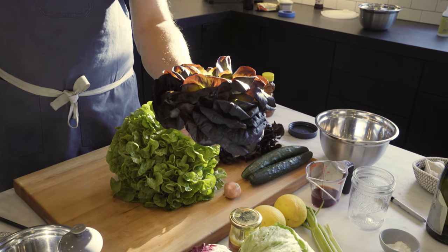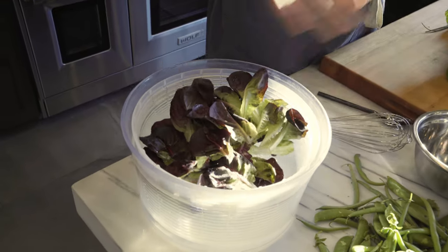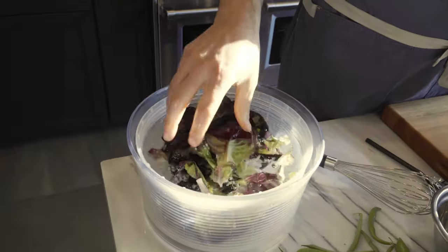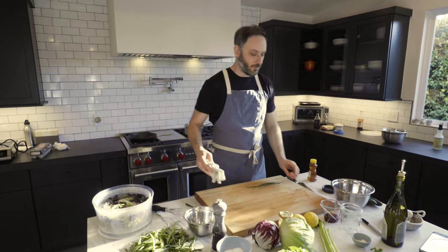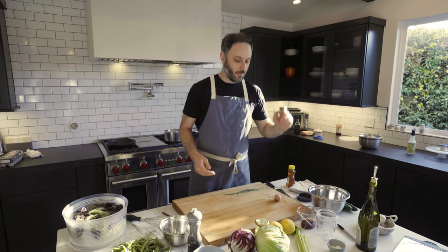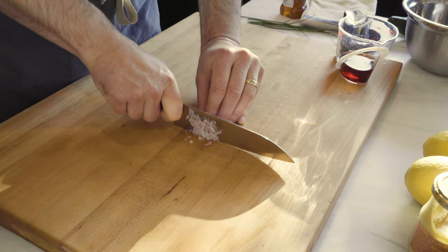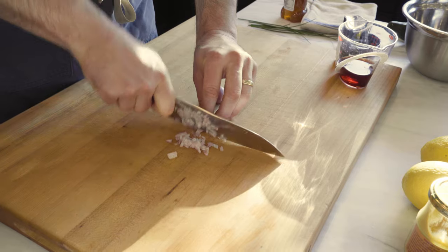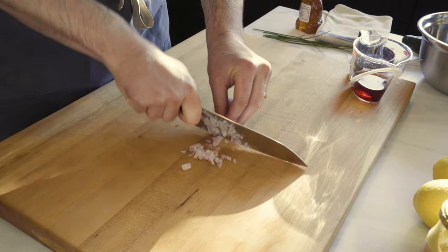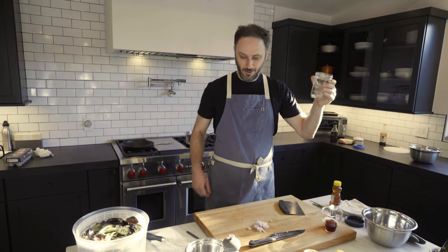This is going to be for the mustard shallot vinaigrette. One of the cool things about washing lettuces or really any greens is the greens float and the dirt sinks to the bottom. We're going to go with a three-to-one ratio — three parts oil to one part acid. Today we're going to use a red wine vinegar. And here's the handy-dandy mason jar. These are great because you can make dressing in it and then just close it up and you've got dressing.